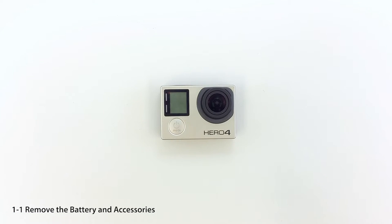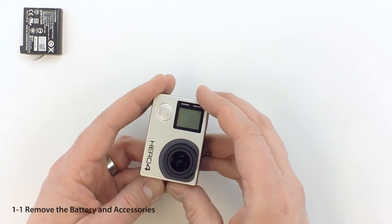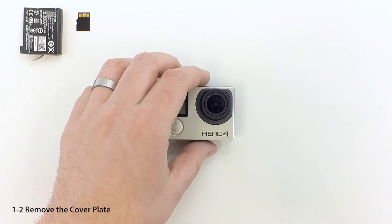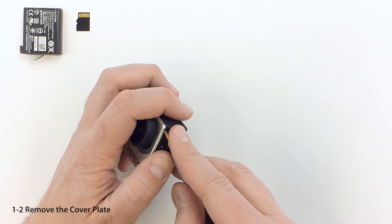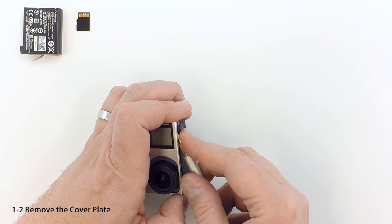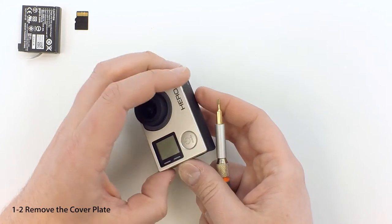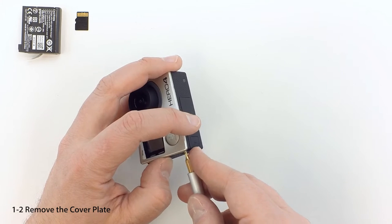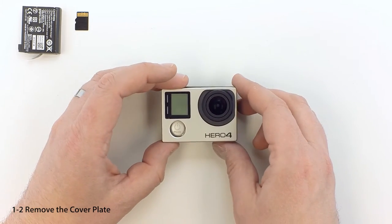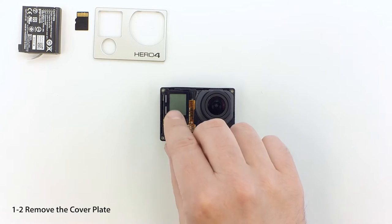The first thing you need to do is remove any accessories, the SD card, and the battery. To remove the front cover, use a miniature flathead screwdriver. Gently insert the tool under the upper right-hand corner of the cover, above the lens, and start working your way around the camera. The faceplate is attached with tape and plastic tabs. Pull the faceplate off and set it aside. Remove the button and save it for optional use later in the project.